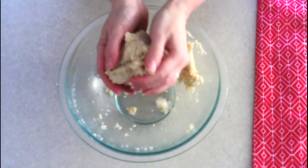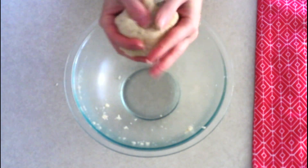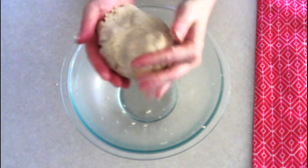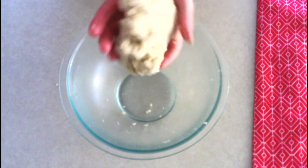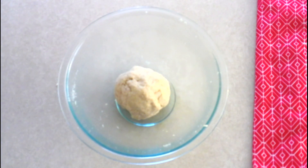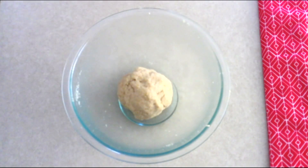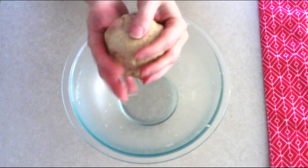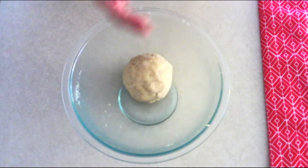Once you have a smooth dough, press it all together into a ball and massage it in your hands for about a minute to make sure everything is fully combined and sticking together. You should have a moist dough, but it should not be sticky. Then place the dough back into your mixing bowl and allow it to rest uncovered at room temperature for about 10 minutes so the psyllium husk can start binding with the coconut flour. After resting, massage it briefly again to confirm the moisture has been absorbed.